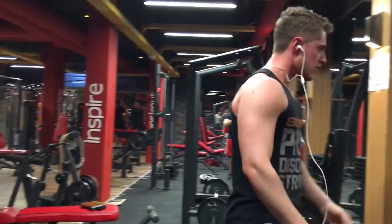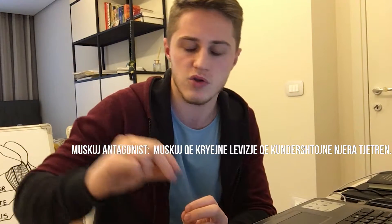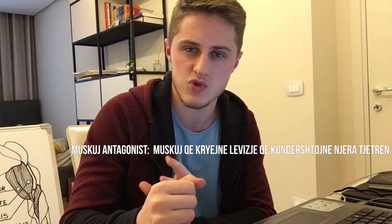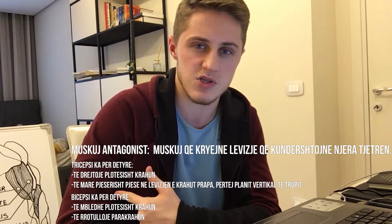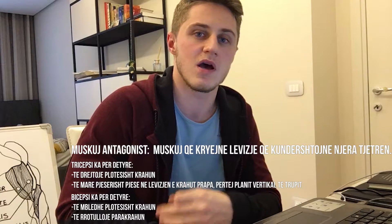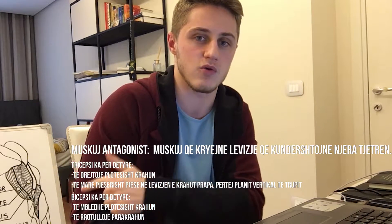Duhet bërë kujdes me pjesën e ngritjes, sepse shpina dhe mesi janë ata që hanë një pjesë të mirë të ngarkesës kur bicepsi ka filluar të lodhet. Mundohuni të mbani shpinën dhe mesin sa më drejt dhe të jepni maksimum — sa mundeni të kontraktoni bicepsin. Ushtrimi i dytë do të jetë për muskujt antagonistë: nëse punuam bicepsin të parin, do të jetë tricepsi i dyti. Arsyeja për këtë është se duke qenë se janë muskujt që kundërshtojnë njëri-tjetrin, nëse bicepsi është kontraktuar nga ushtrimi që bëmë më parë, puna e tricepsit do të jetë akoma më e vështirë.